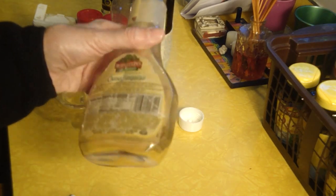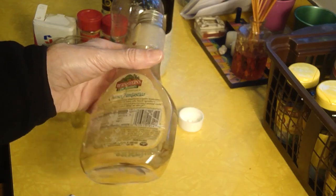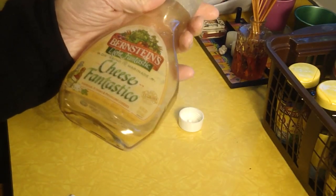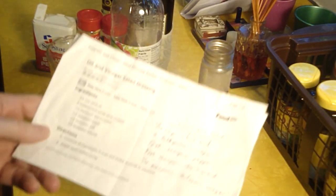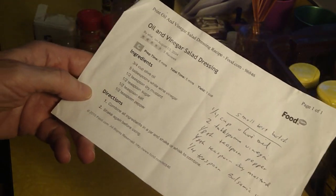What I do is I just use an old salad dressing bottle that I have from some other salad dressing. The capacity is 14 fluid ounces, and I'm using a recipe that I got off the internet by Ellie.